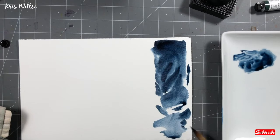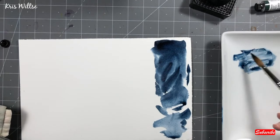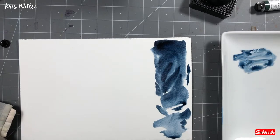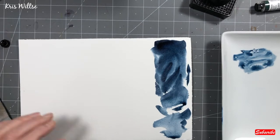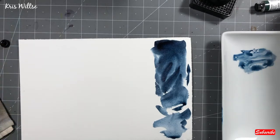Anyways, this is a lovely color, and if you're into collecting Daniel Smith colors, this is a good one to collect. I do like this, and I'm sure I'll get a lot of use out of it.